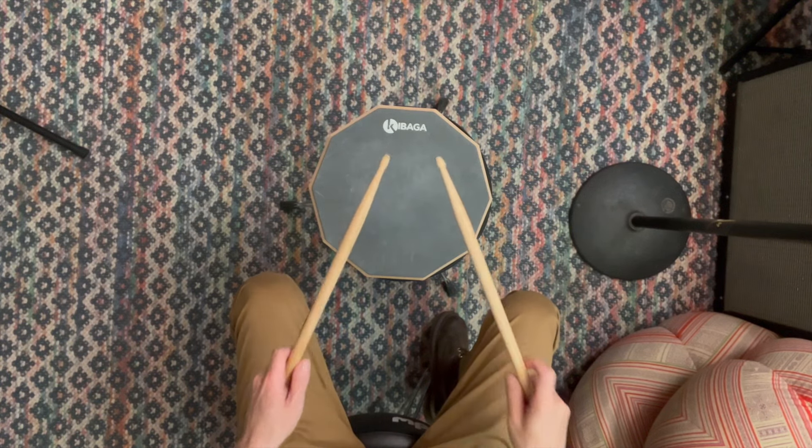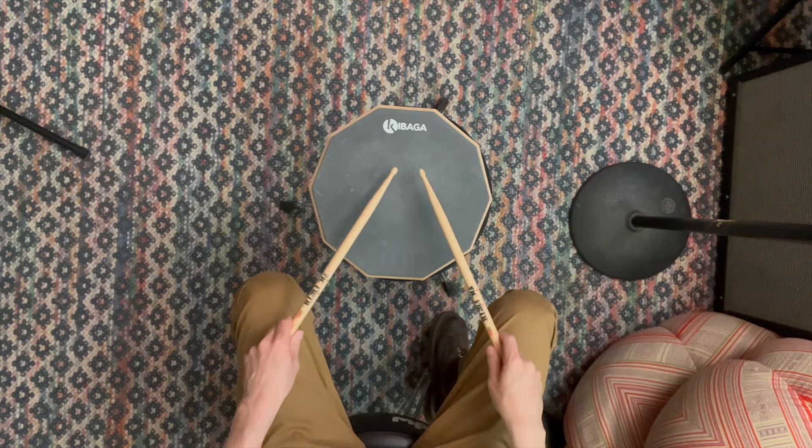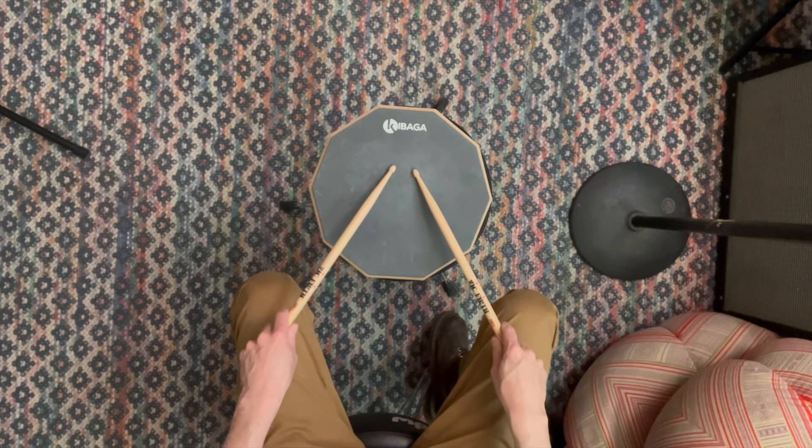The first thing we're going to do is called a single stroke roll. It's just a fancy way of saying single hits alternating between hands. We're going to start with the right hand, then go to the left hand, and just keep going back and forth.